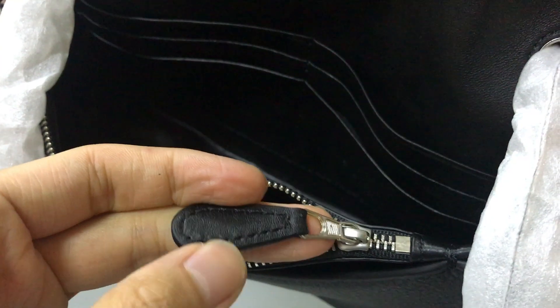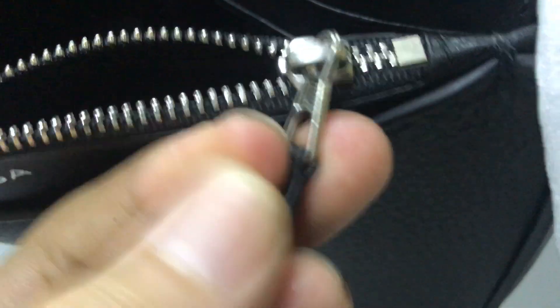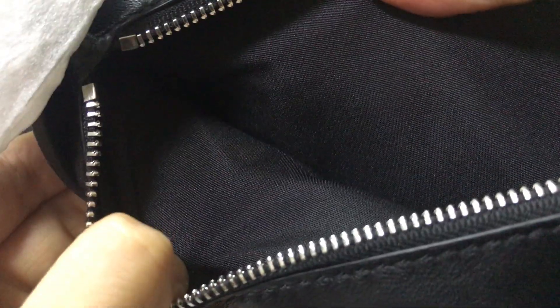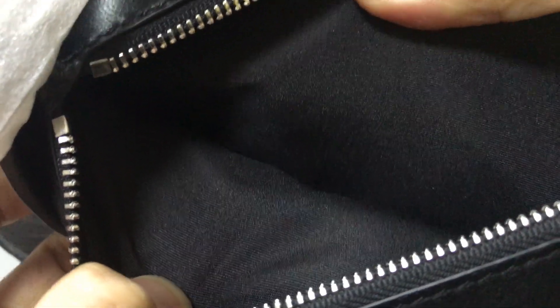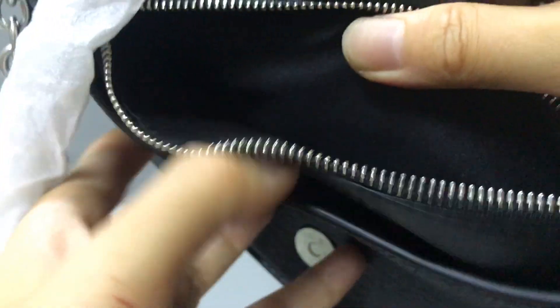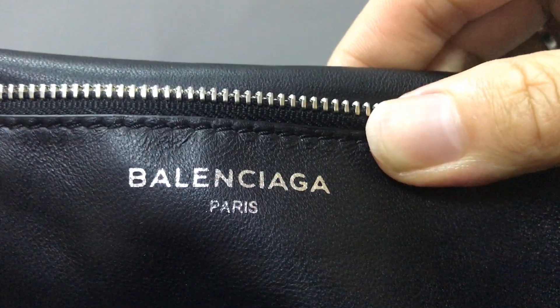The snap hardware is small and the material feels quality. The snap pocket inside uses black cotton canvas. This part here uses calf skin leather, and you can see the Balenciaga logo is embossed on this section.